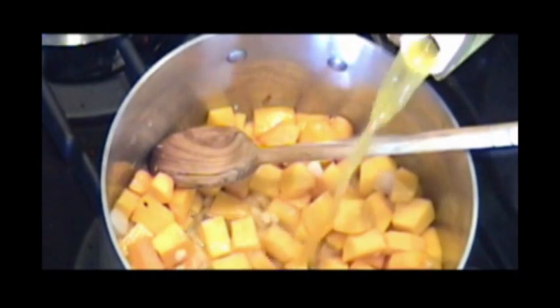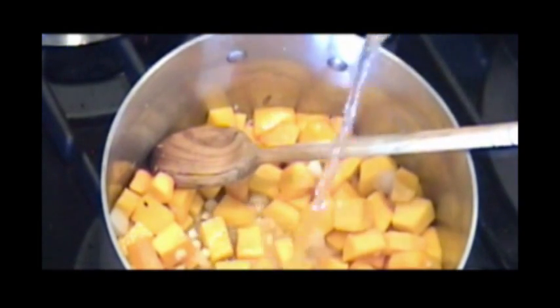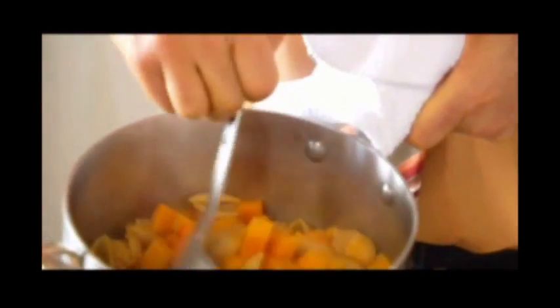Next we'll add some good vegetable broth and some good white wine. It's important that this broth get hot. Beautiful butternut squash — nice and soft.